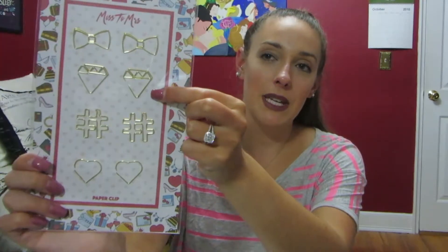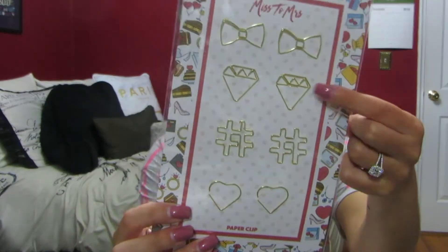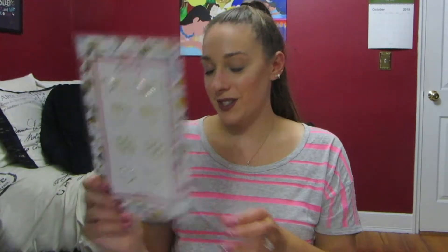Next we have some paper clips and these are so cute. We have little bows, some diamonds, some hashtags, and some hearts. Those are so cute and they're all gold. Love the diamonds.